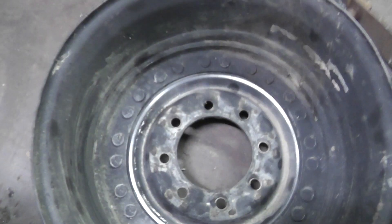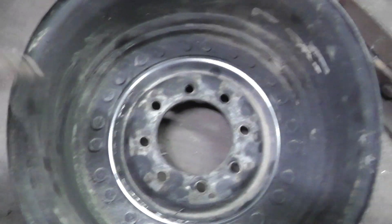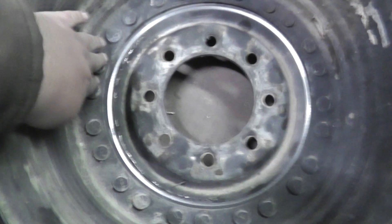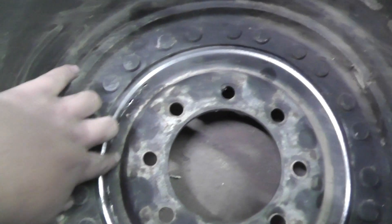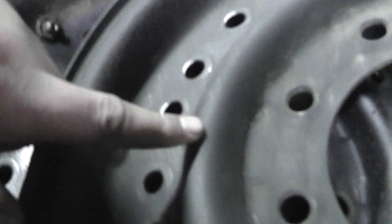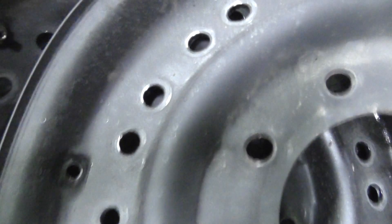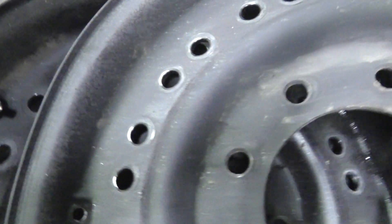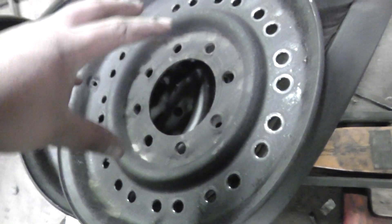It doesn't matter if the two rings are perfectly equal — the more meat, the better. The wheel starts to curve out for this little lip, so you don't want a big outer lip left on, though it won't hurt anything. The whole point of that hole is to get rid of the center section and allow access to the new center that's going to be welded into the rear part of the wheel.